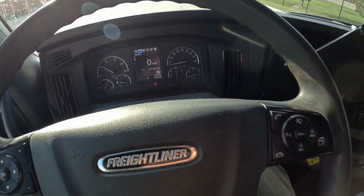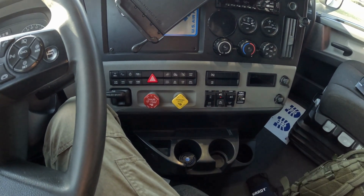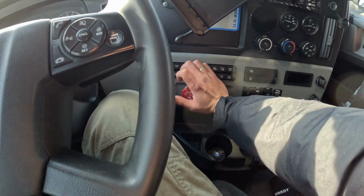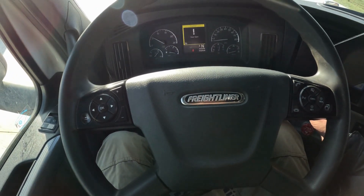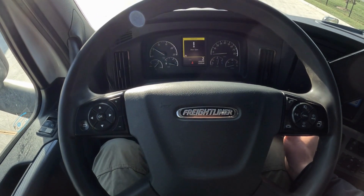Make sure your pressure is above 100 psi, unlock the fifth wheel pin, release truck parking brakes only — trailer brakes keep engaged. Make sure, check that your fifth wheel is unlocked, and then you can move it.